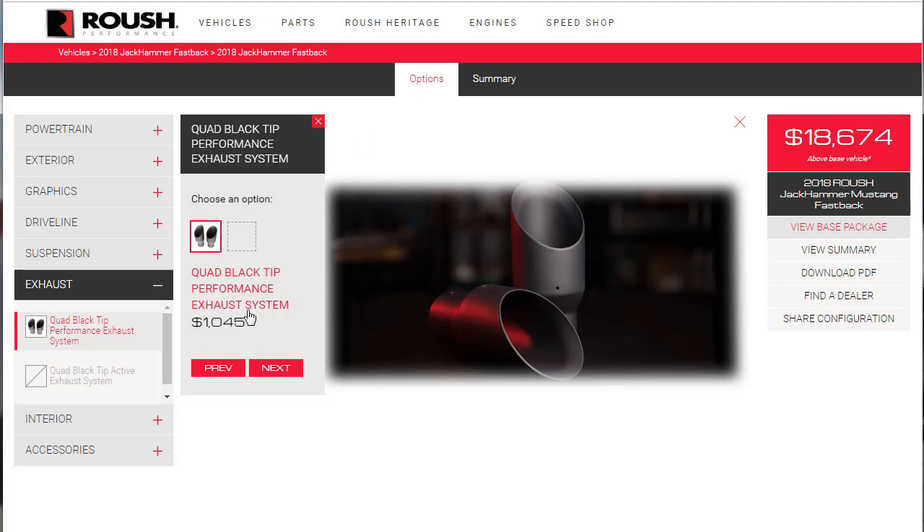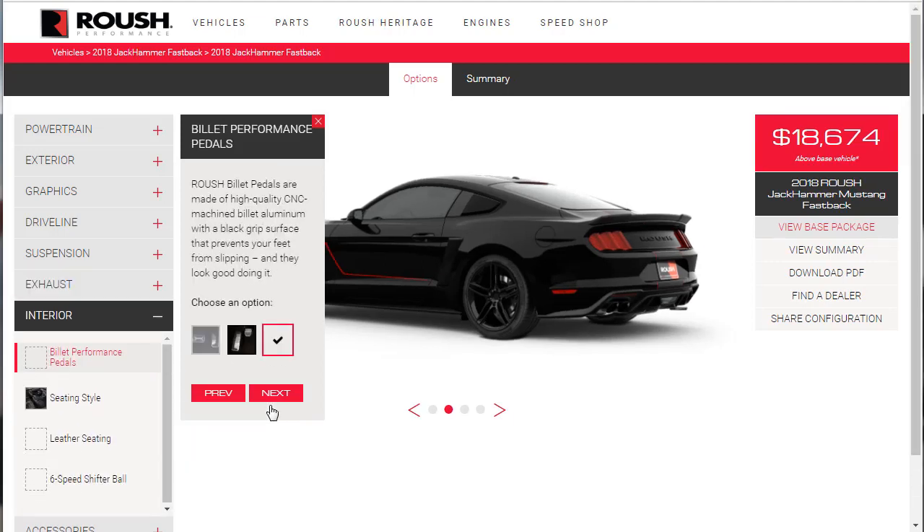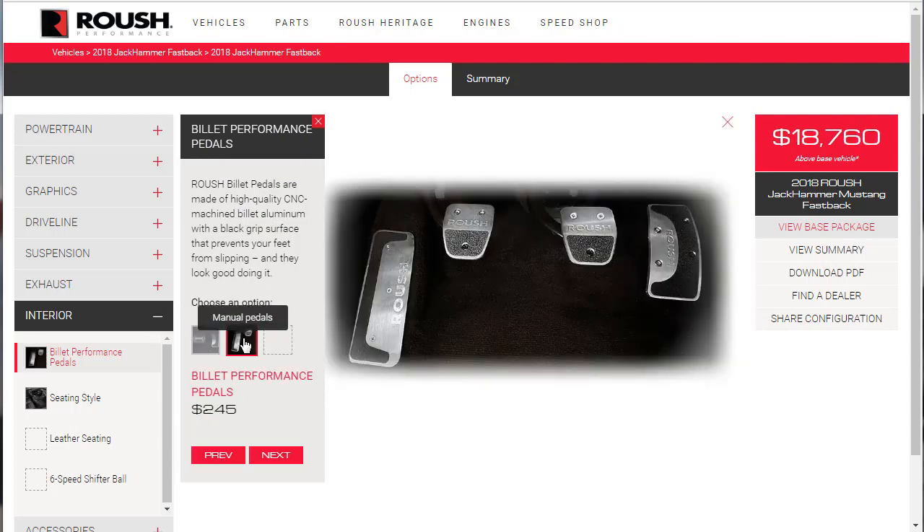Quad black tip performance exhaust system for $1,000 — yes, we're in, let's do that. Next is the active exhaust system with black exhaust tips, which allows the user to choose the tone of their exhaust via a mobile application. I think that's a bit gimmicky — we don't need that. For billet pedals, we want the manual ones. They have a sandpaper gray texture — really cool, $245.